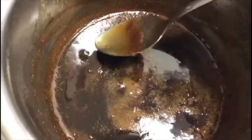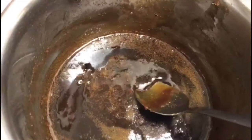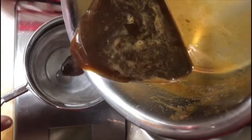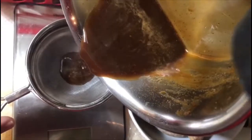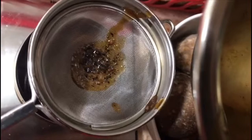It is really good to replace white sugar with palm jaggery syrup. Now allow it to cool, then take a metal strainer and filter the syrup, because the palm jaggery will have some dust that we need to strain out.